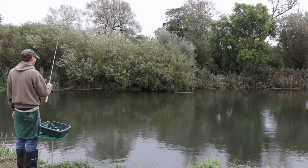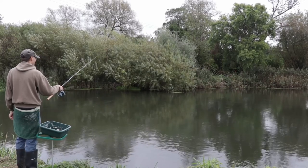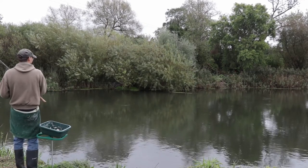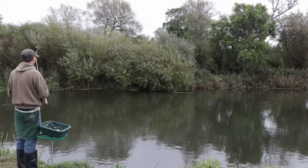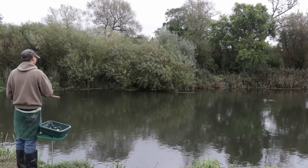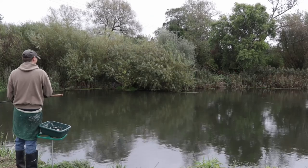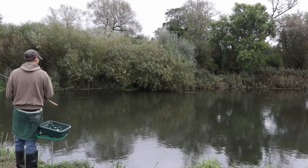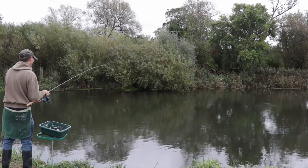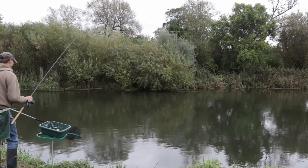Despite trying hemp and tares and then mashed bread with flake on the hook for over an hour in that swim, I couldn't get any more response at all — no bites on tares or bread flake. The swim further downstream had become available so I moved down there, and by then I'd got mashed bread. I changed to a bigger float for a swim more like 12 foot deep. At first I fished with a big hook — a 10 with bread flake — but I found that a 14 fine wire hook was best with double punch, actually punching the bread twice. That brought me some nice dace and a couple of really good roach.